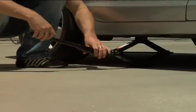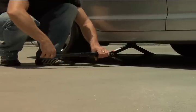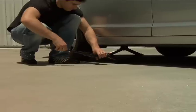Step 6: Lower the jack when you're finished. Be cautious and go slowly. If you've used a jack stand, before lowering the jack you will need to raise the car slightly to pull the stand from its place.